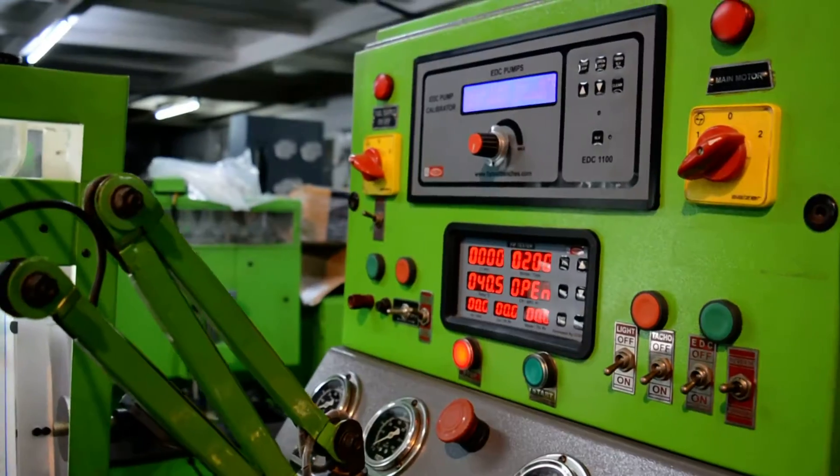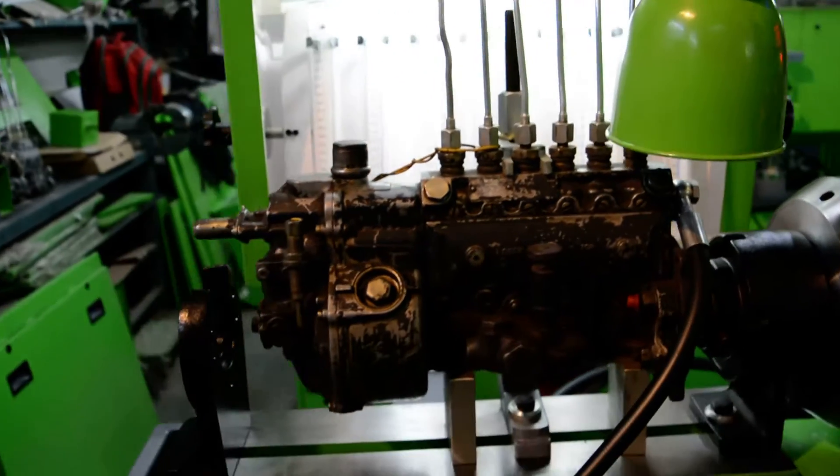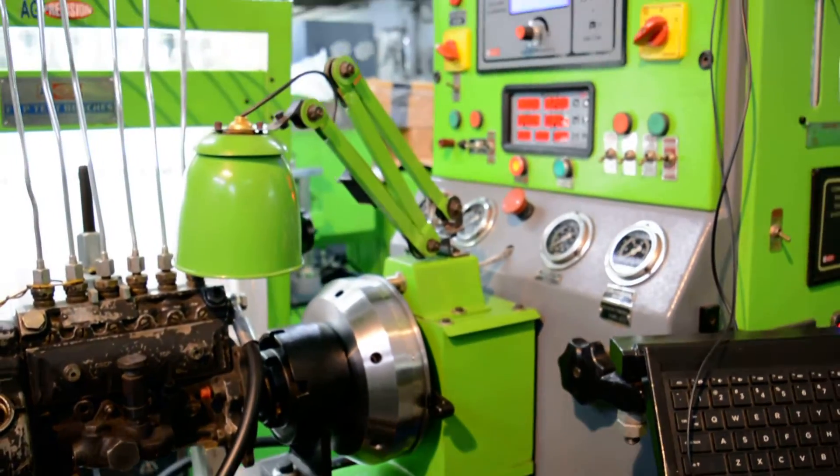So this side is dedicated and meant for inline rotary VE and EDC — that is Euro 1, 2, and 3.